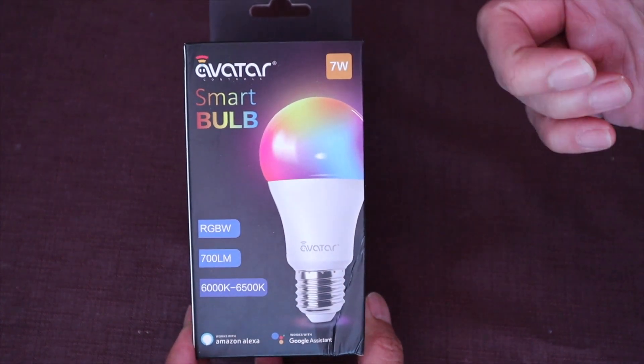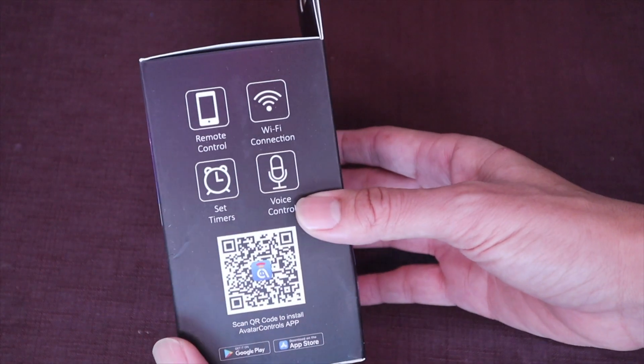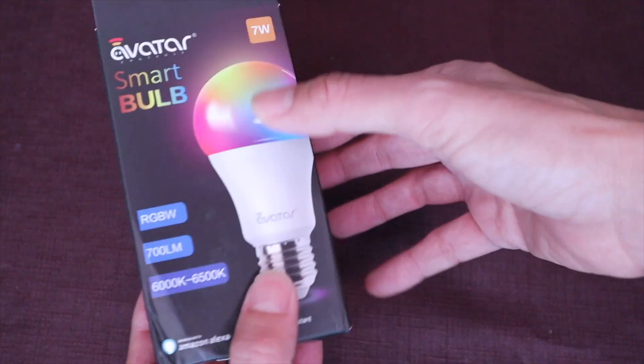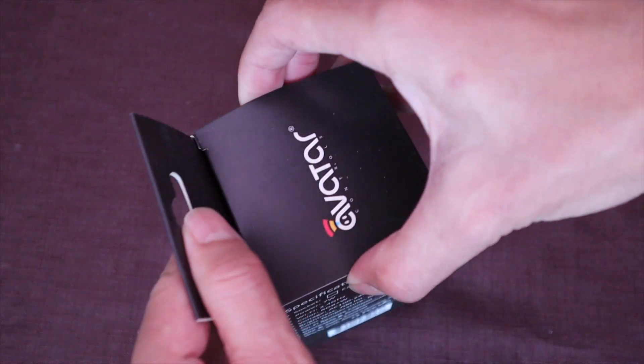And now we'll unbox the Avatar Smart Bulb. It includes a remote control, Wi-Fi connection, set timers, voice control, and you can scan the app right here. These are the specs. Let's open this up — and here it is. This is the bulb, and here are the instructions.